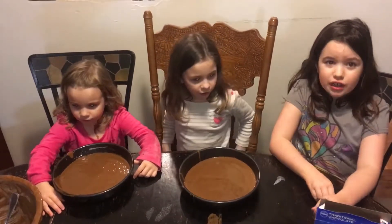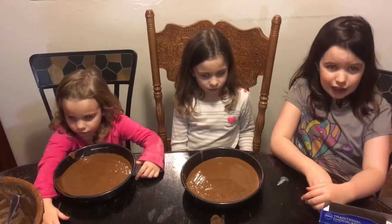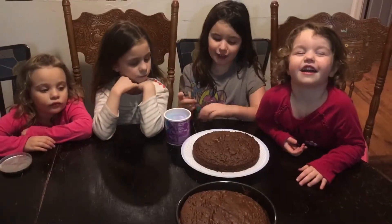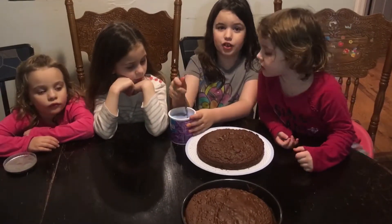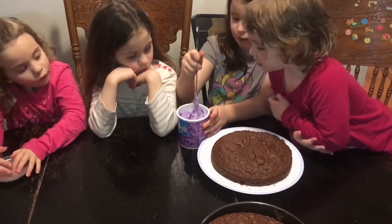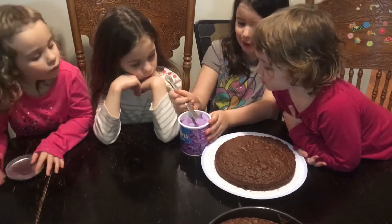Now we have to cook it at 350 degrees Fahrenheit and let it cool down for 10 to 15 minutes. Now that our cake is done baking, I'm going to frost it and then later the girls are going to sprinkle it. I had to mix up the frosting a little bit.